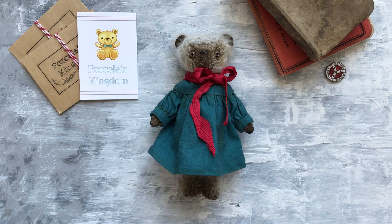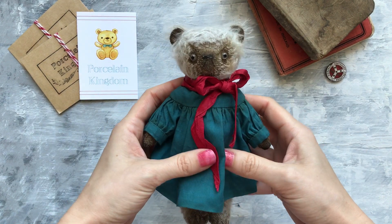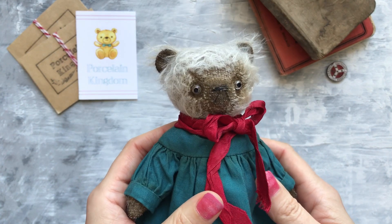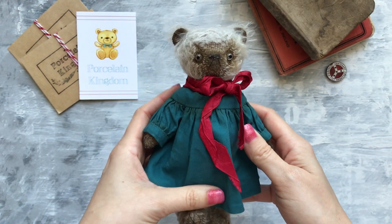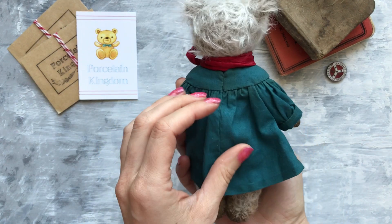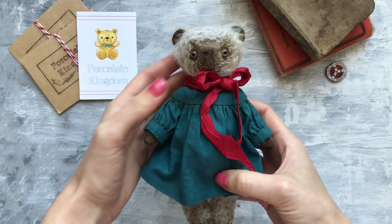Hi everyone, this is an overview of one of my teddy bears. Her name is Гуля, she is 18 centimeters high, which is approximately 7 inches. She is made from German mohair and stuffed with sawdust.